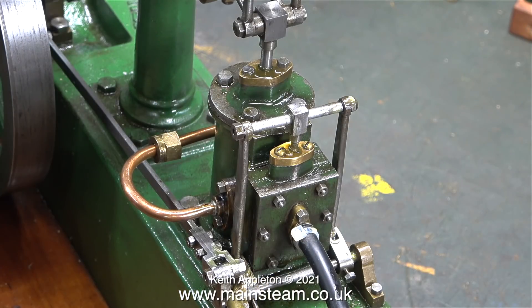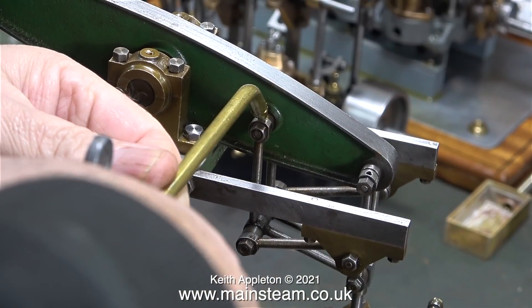Time to connect some compressed air and see how it runs, not forgetting to lubricate every moving part first.